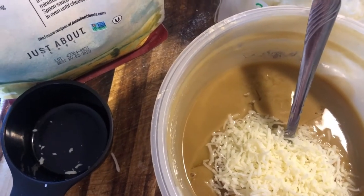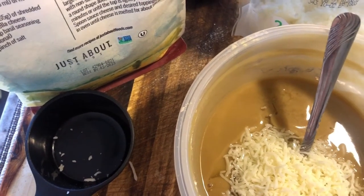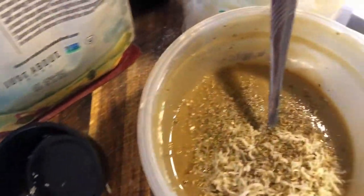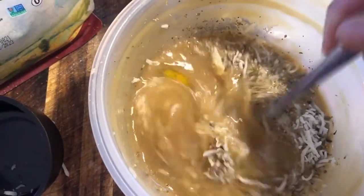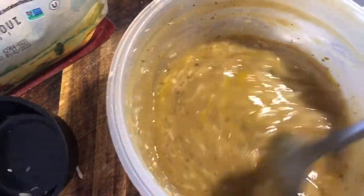The recipe said to add basil, but I didn't add basil — I added oregano, I like oregano in mine. And then I mixed it and kept mixing and mixing and mixing.